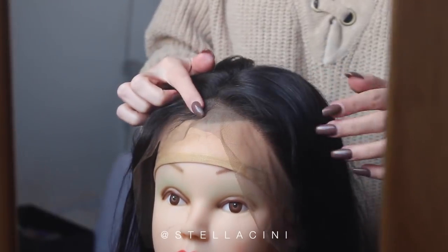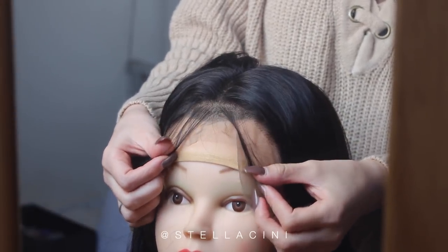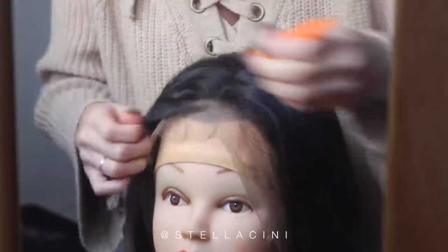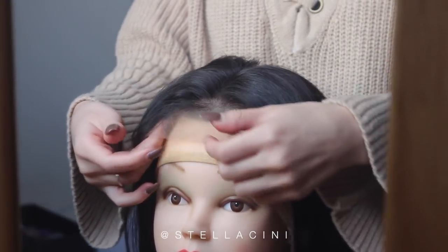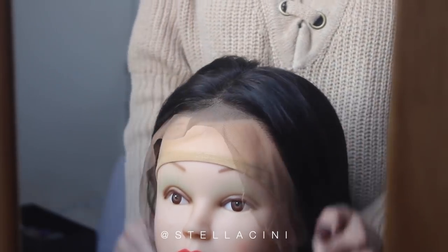Next, there are also these baby hairs. It's up to you how much you would like. I'm going to remove just a bit more than it has, but it's up to you. Finally, I'm going to trim the lace front. This is best done on yourself by someone else, but I have no one here so I'm going to do it on the doll itself.